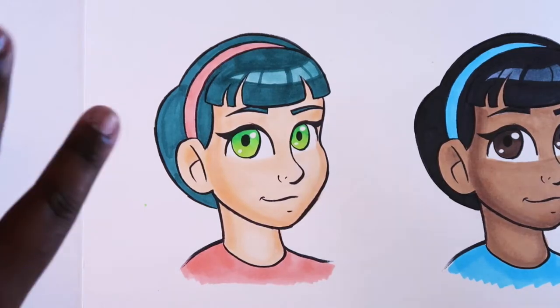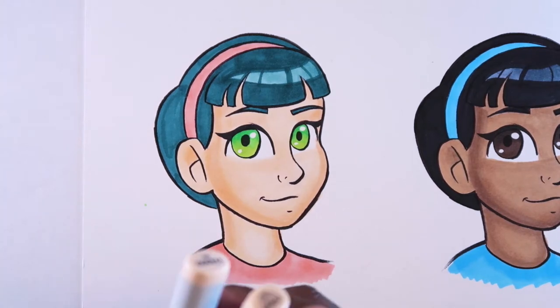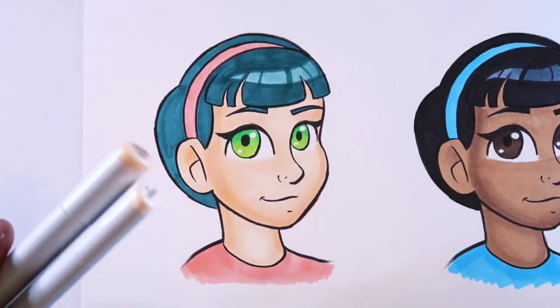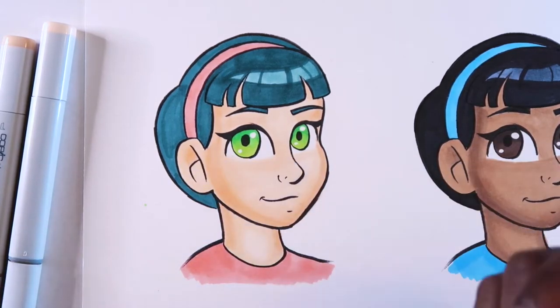Before we get started, the colors I use for the skin tone are YR00 and YR000. The rest of the colors I use for this girl will pop up somewhere on the screen. That's the skin combination I use, and we're going to need these at some point in the video. Now for the cheekbones, we're going to start off with R20.